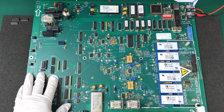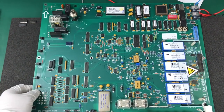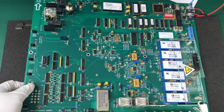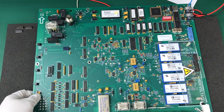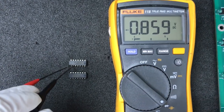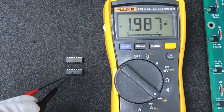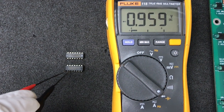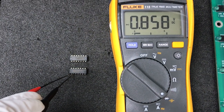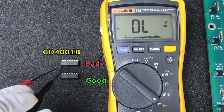When I read 200 ohms or the diode mode test gives a continuous beep across diode pins or transistor pins, I consider that a suspected fault area. I remove that component and confirm the readings. If you're not yet exhausted, you can also try checking the IC, but you first need to see the datasheet and find identical pins to compare readings.